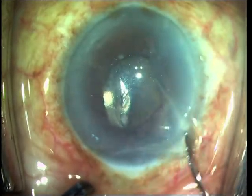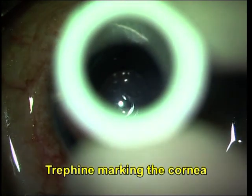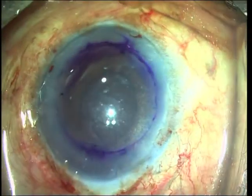Edematous epithelium is removed for better visualization. The cornea is marked with a trephine. Knife entry is then made into the anterior chamber.